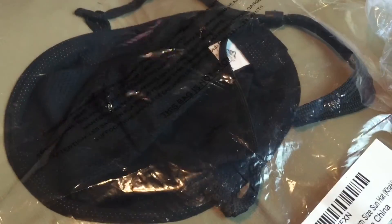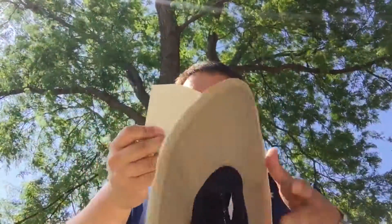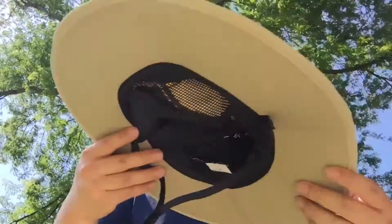Let's open it up outside and try it on. So here's the hat. It comes packaged just like this. Let's go ahead and open this sucker up. The cool thing is that I wanted a hat I could take on hikes and also use out in the yard, or take on trips or what have you. So it's pretty cool.